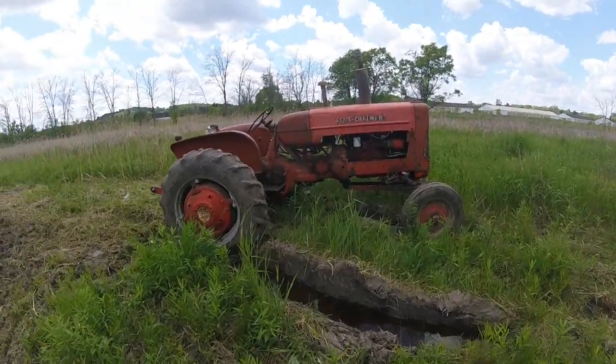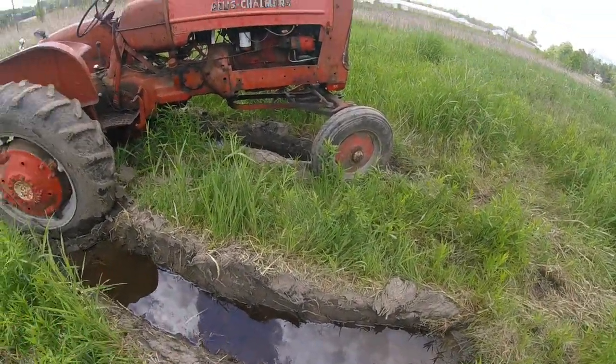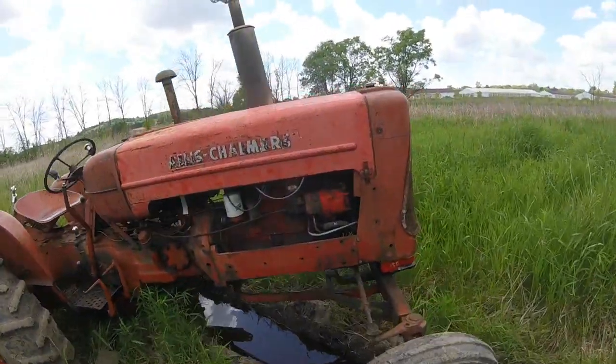Well, there it is right where we left it. This is where it got stuck, and this is where I blew the radiator.